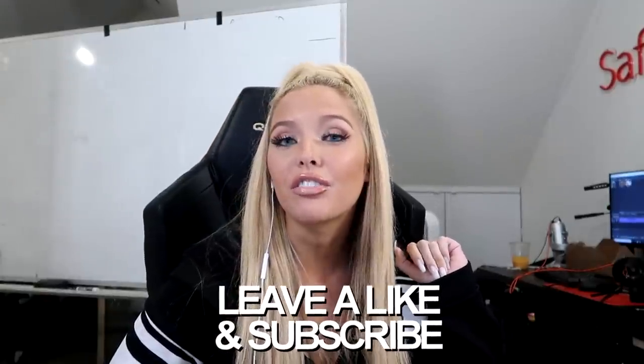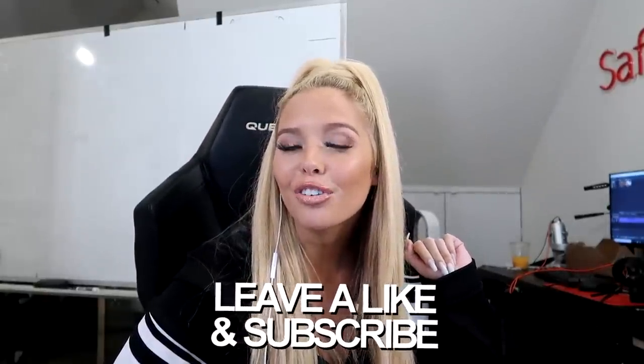Alright guys, that is all the clothing hacks I have for you. I hope you enjoyed them. Be sure to like this video, leave a comment of your favorite hack, and don't forget to subscribe. I will see you again tomorrow with another video.